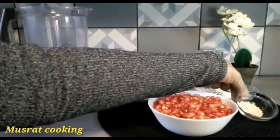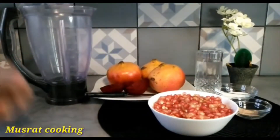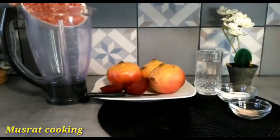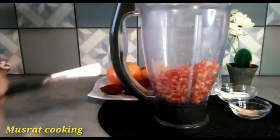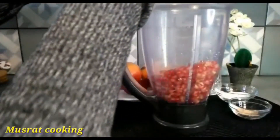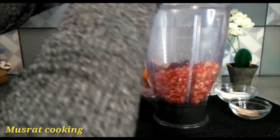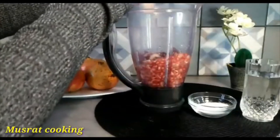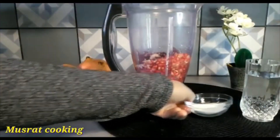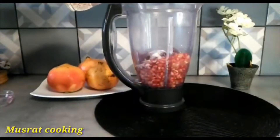Add a pinch of salt. Add two vine China and some salt. Mix the salt, add salt, and add 1 glass of water.